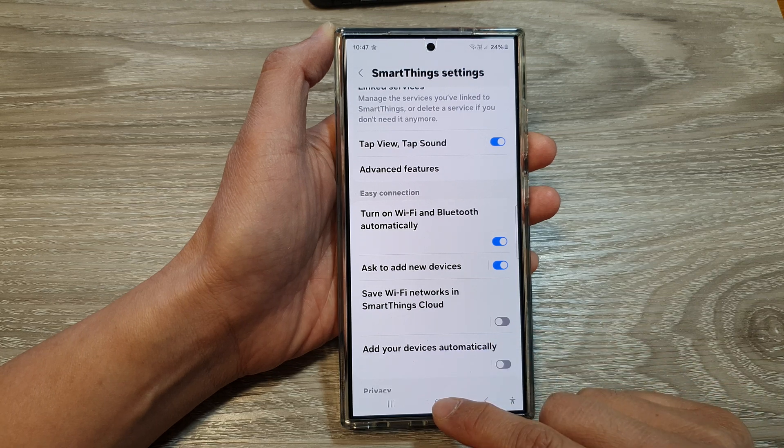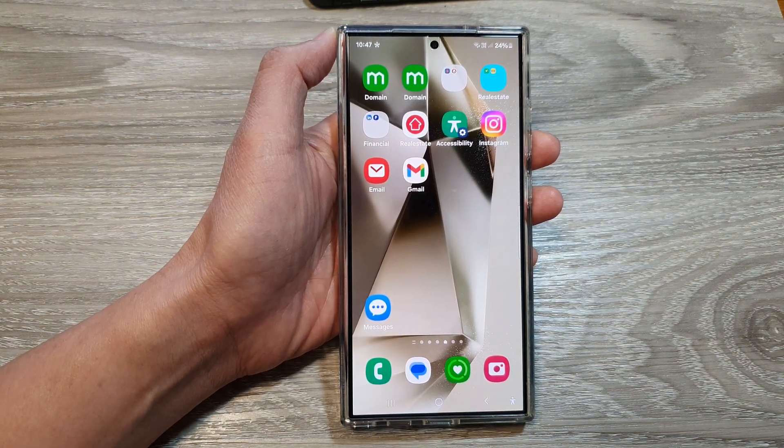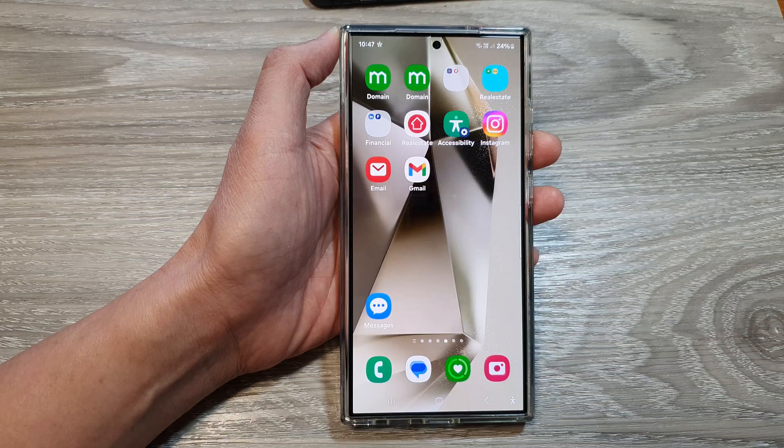Finally, tap on the home button to go back to the home screen. Thank you for watching this video. Please like and subscribe to my channel for more videos.